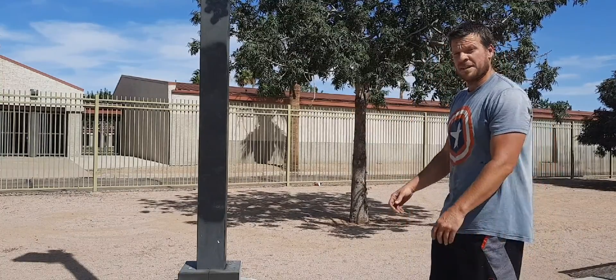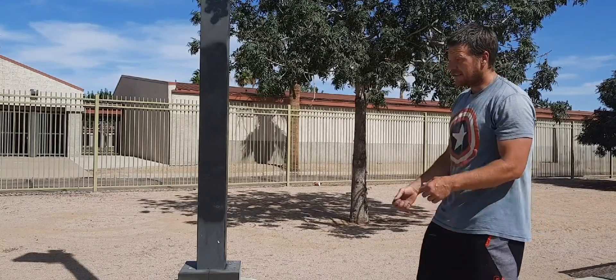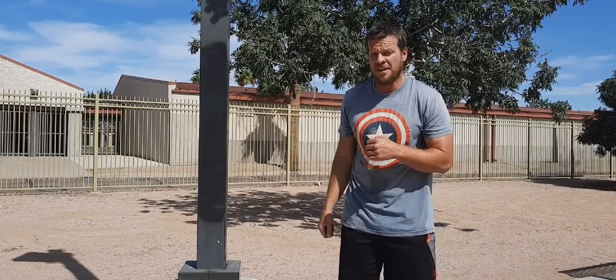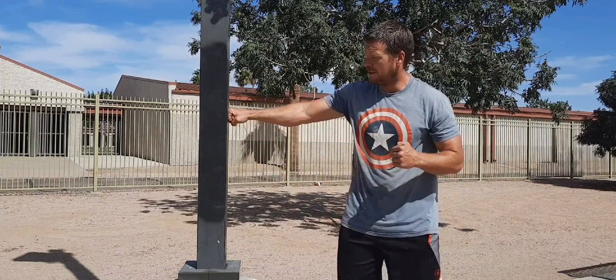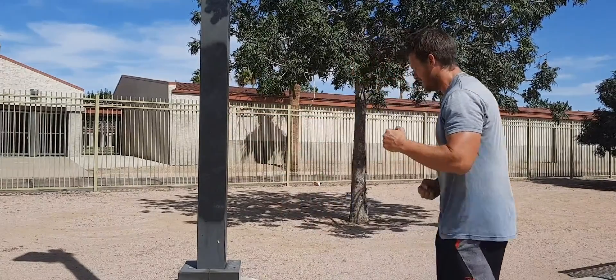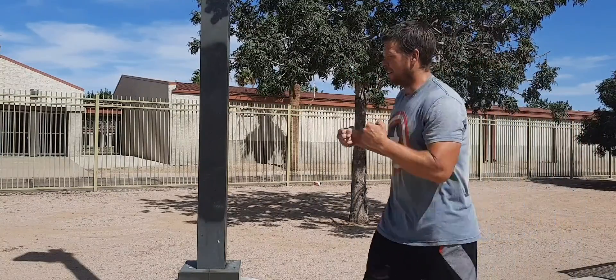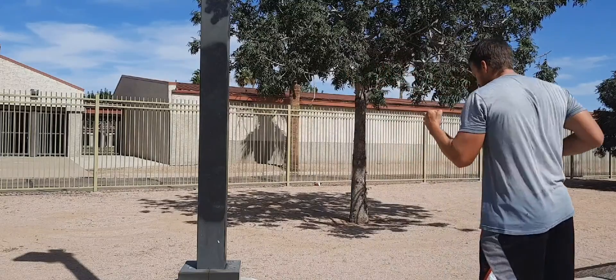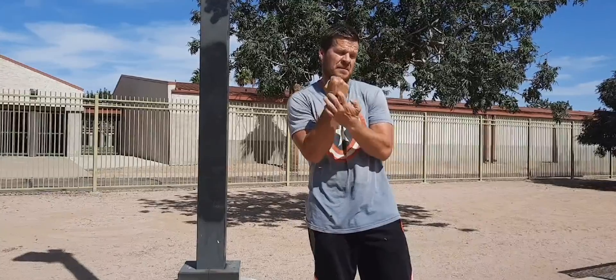Now we're going to practice. I think your bones get harder with hitting, right? I like this hit better, okay? Because it keeps your arms straighter and it's more controllable. So step forward, measure, and step back. Step forward, punch. We're hitting with these two knuckles, okay?